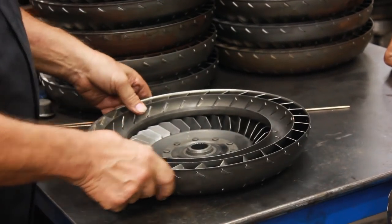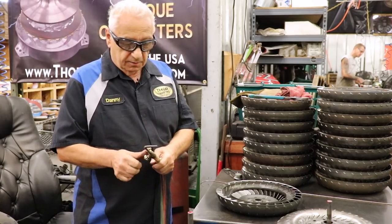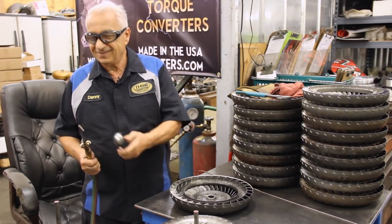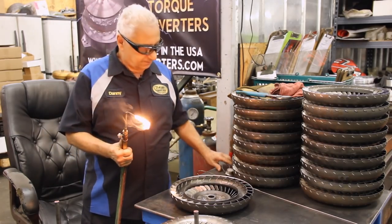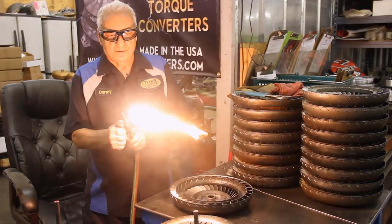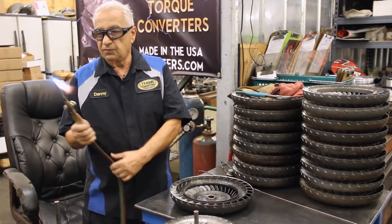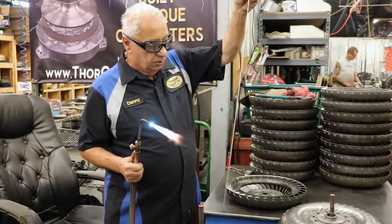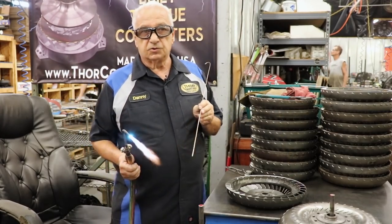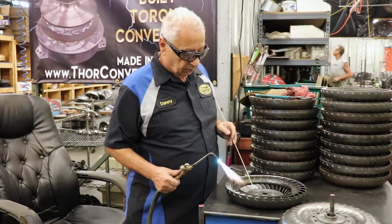Now you know why we have to braze the converters — now we're going to show you how we do it. First of all you have to light the torch. I like to braze with a neutral flame. What we use to braze the converter is silicon bronze — it's an alloy that requires no flux and it's easy to braze the converters with.